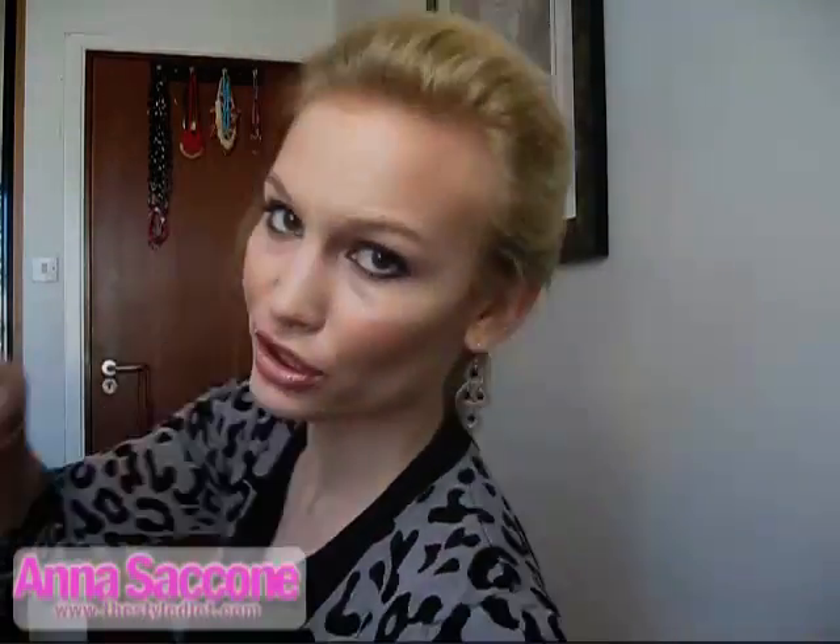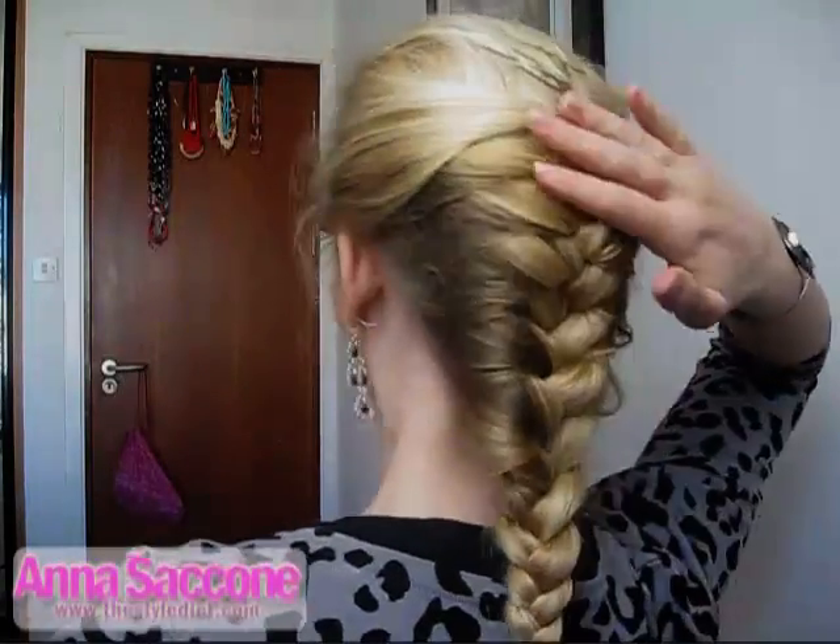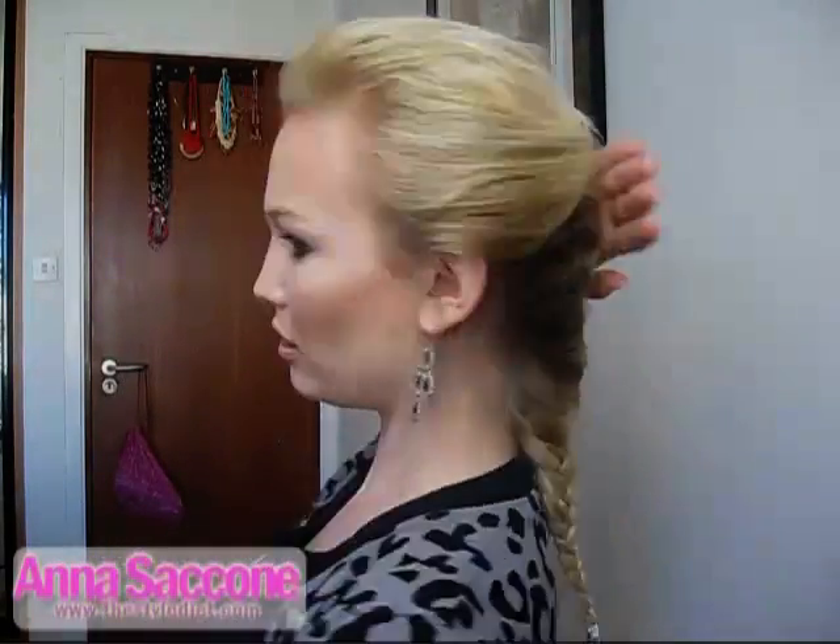That's pretty much it — you don't need too many bobby pins in the back because you don't want to crowd this area here. The French plait is really nice to look at, so you don't want to overdo it with bobby pins there.